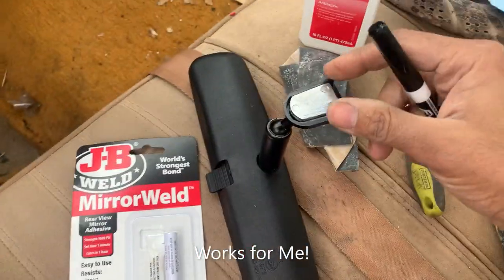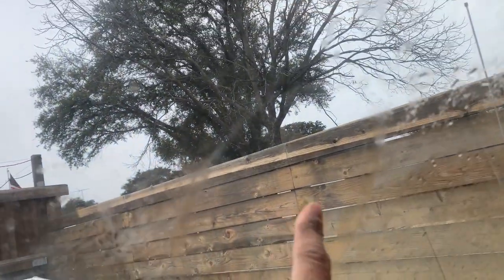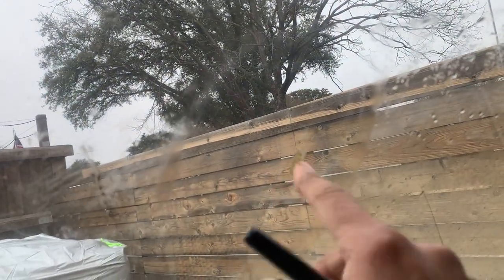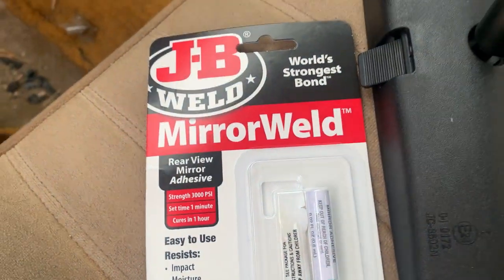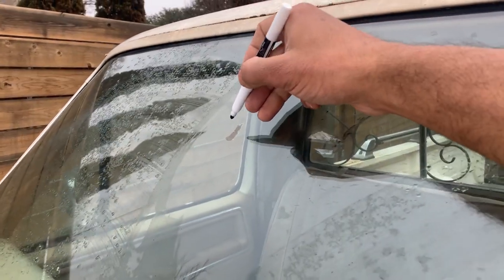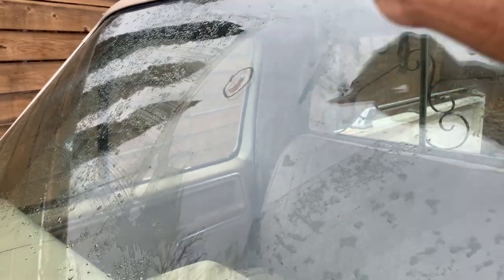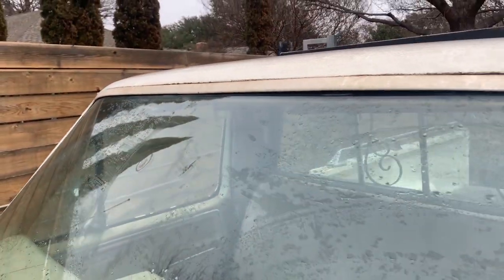We're going to mount this mirror with a metal tab up here where the old one used to be. You can see there's dried up stuff there that we need to scrape off. I'm going to use the JB Mirror Weld. First step is to mark the outside just so we know where to stick it.